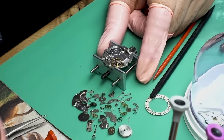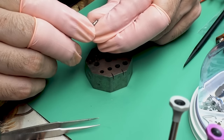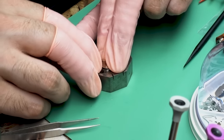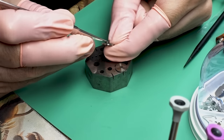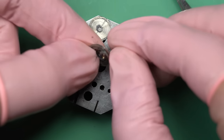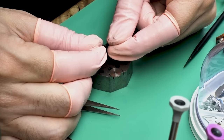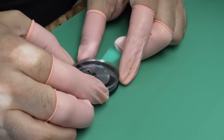Now that the balance is back on, the only thing left to do is take the mainspring out of the barrel so it gets cleaned as well. The barrels on these older Seikos are a little different than the Swiss ones we normally work on, but it's basically the same setup: a cap, a barrel, an arbor, and a spring. So we'll get this rather dirty, crusty spring out of here and see what kind of condition it's in. This one actually looks like it's in pretty good shape — it's just dirty.